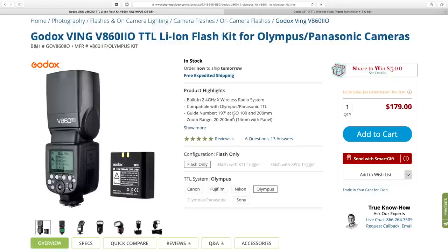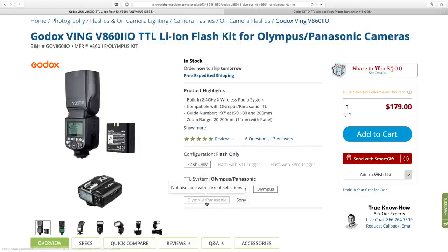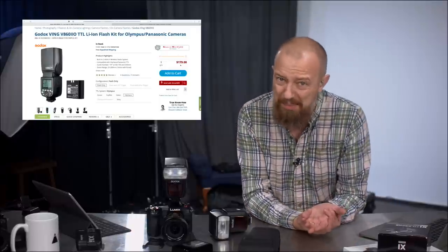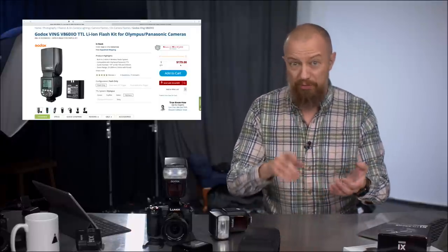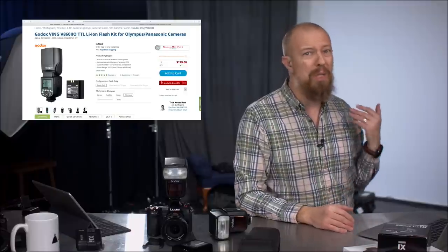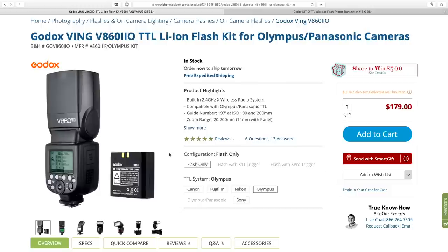These things are really affordable. The flash-only kit is $179 — for the Olympus/Panasonic model it's the same. Compare that to OEM flashes from Canon, Nikon, or Panasonic and they're like three or four times that cost, so it's a huge price savings.